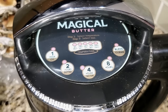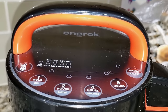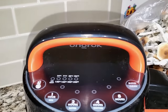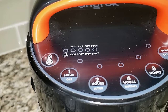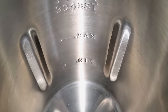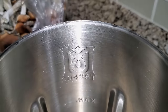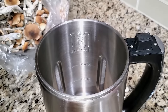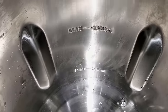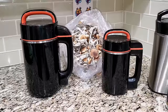I'm using both machines today because people always ask which one to get. The Magical Butter machine has been around longer, so people who are comfortable with that name will probably choose it. The OnRock is cheaper, so people focused on cost will go with that. Either way, both machines can do the job.